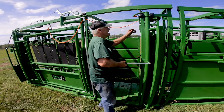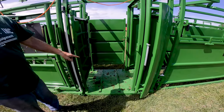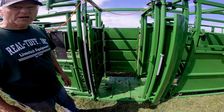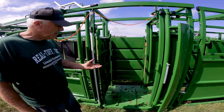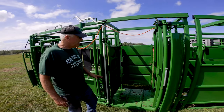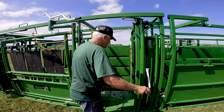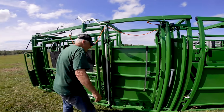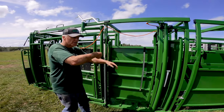This has got enough room — I can verify this will turn a 2,000-pound bull because we had one last fall accidentally go out on us. We've also turned a lot of bred 1,600-pound cows through here. You can exit either left or right, so you've got options. Everything is slam-shut, so you don't have to be messing around looking for latches.